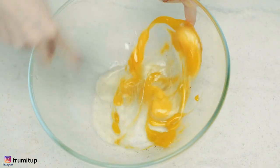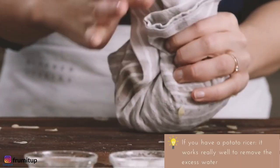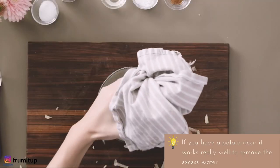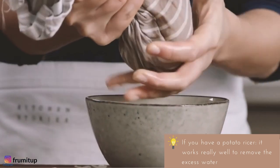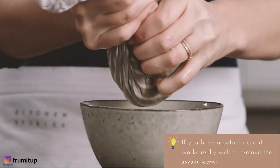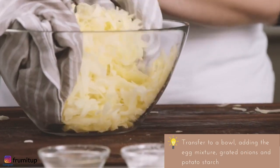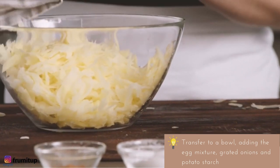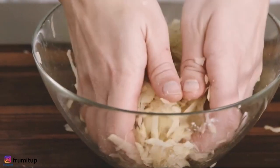In a medium mixing bowl, whisk together the eggs, the salt, and the pepper until fluffy. Drain the potato shreds in a clean towel, twisting the towel and pushing out the excess liquid. If you own a potato ricer, it is a great way to remove the excess water as well. Place the grated potatoes in a large bowl. Add the seasoned eggs, grated onions, and potato starch to the bowl and mix.